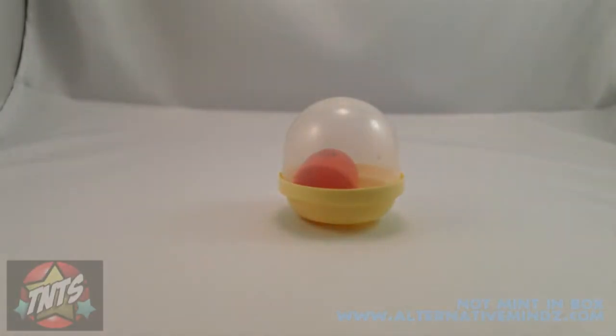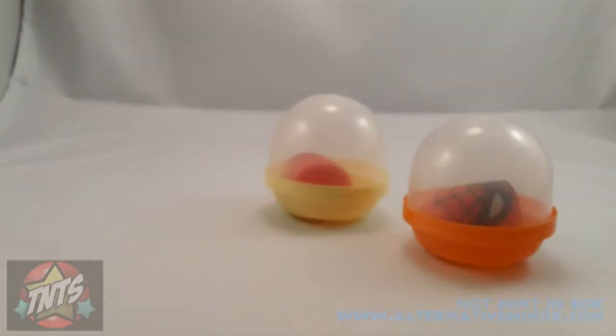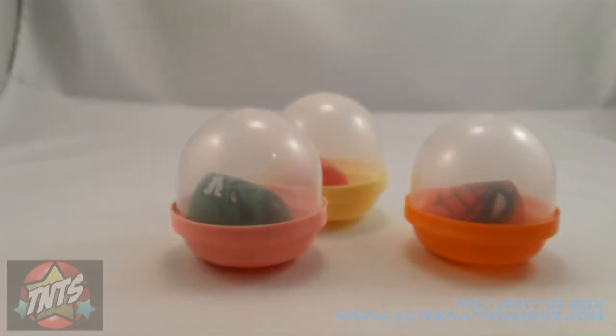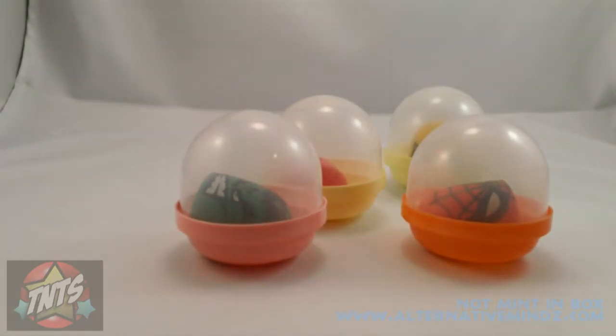I found these in Key Food in a little coin operator machine called Gashapons, and I tried to collect my set of thumb wrestlers. Let's take these guys out of the package.